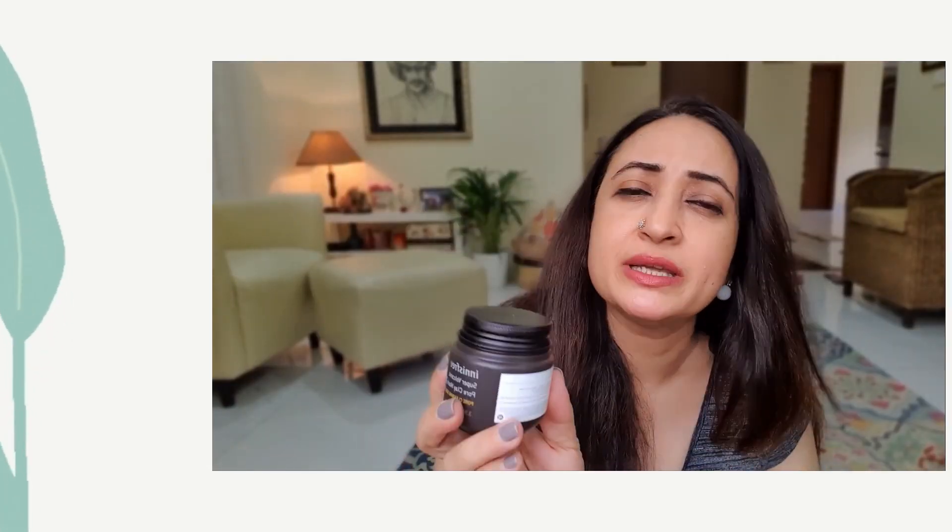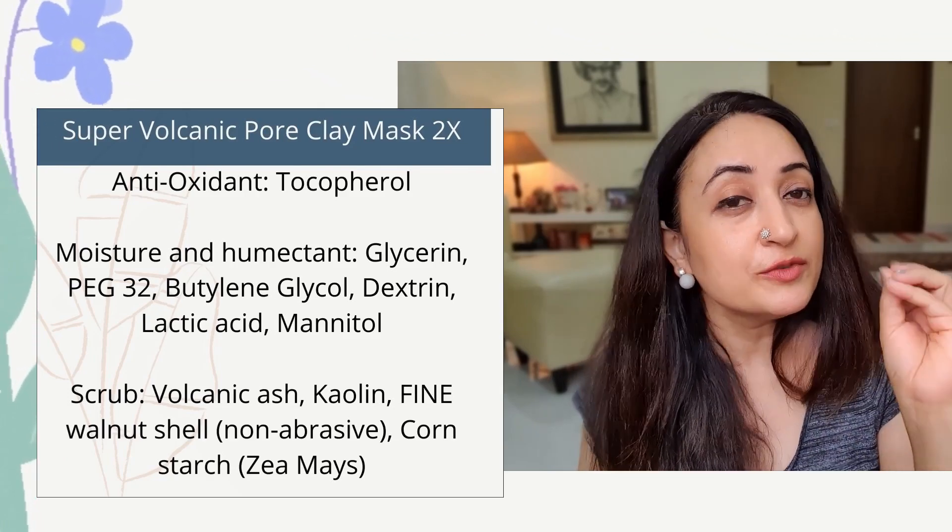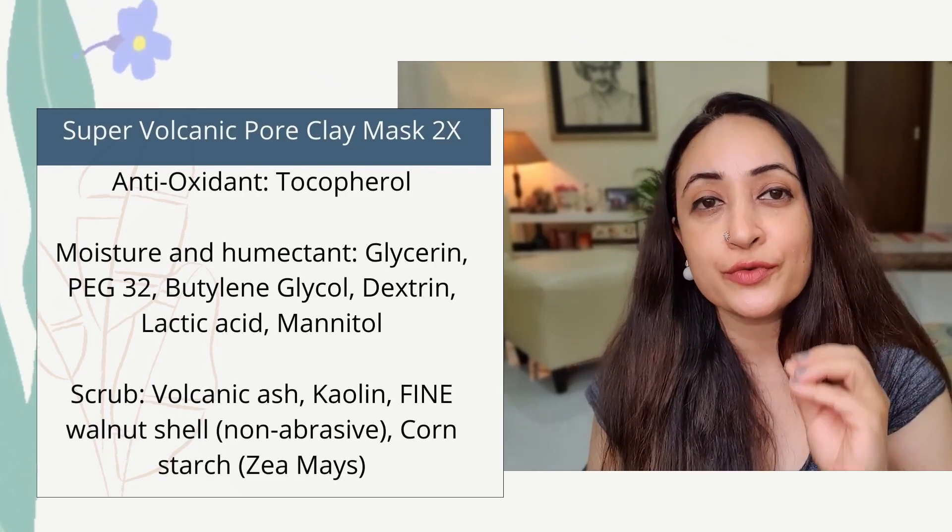It claims to be able to purify, tighten, tone, and cleanse your skin, but most importantly it's able to rebalance the sebum production in your skin, which is incredibly important when you suffer from acne or tend to have a lot of blackheads or whiteheads. Basically, when your skin is very congested, this is able to go in and rebalance the sebum so all the congestion clears up.